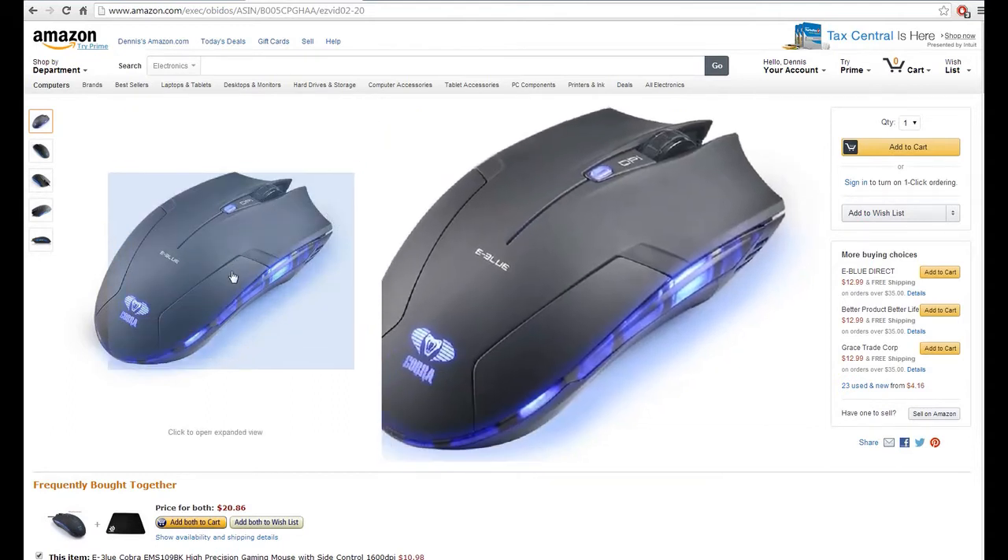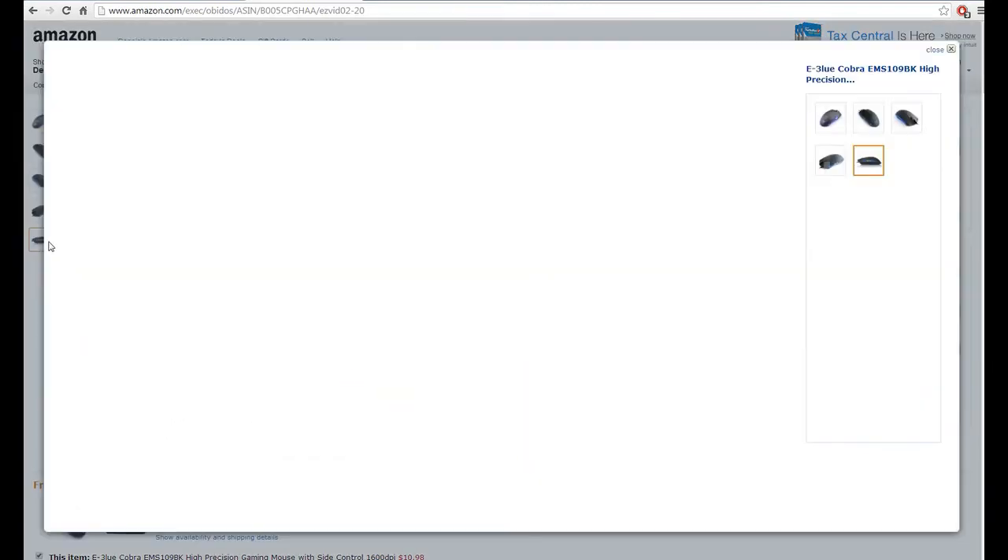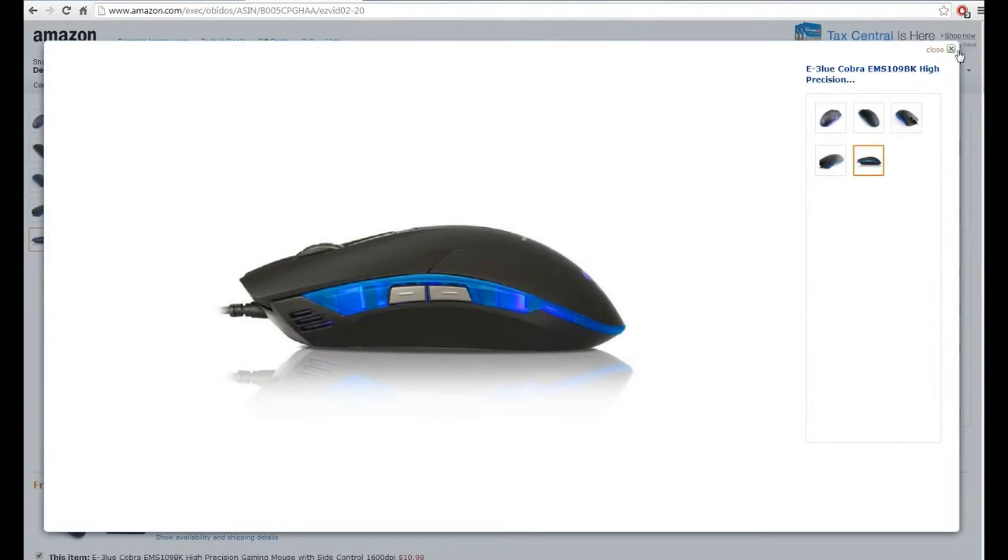It says right here — it does have a DPI screen, so this is probably a little different from others. It has a DPI screen.